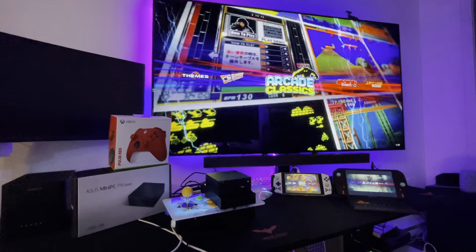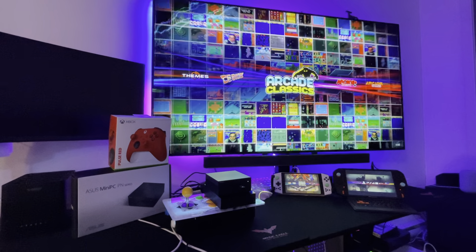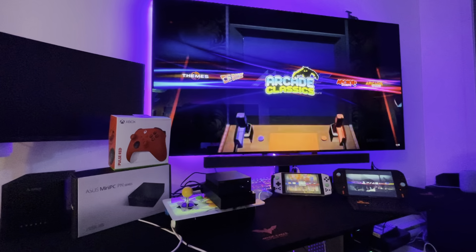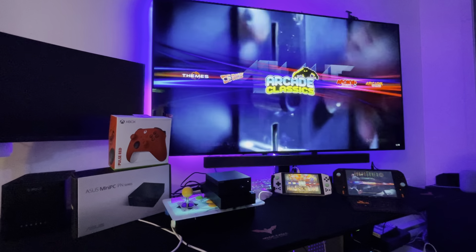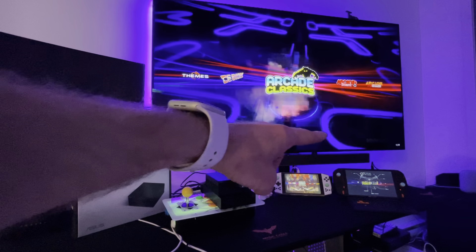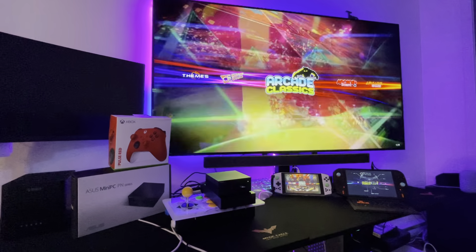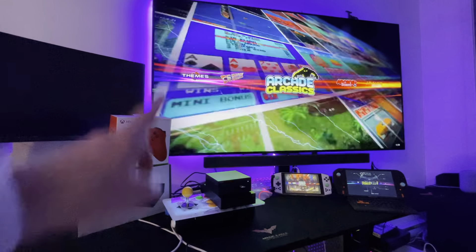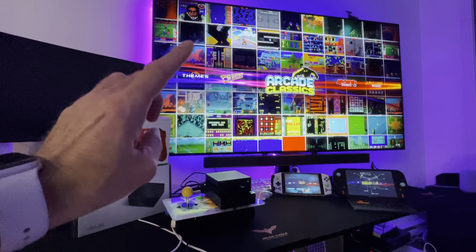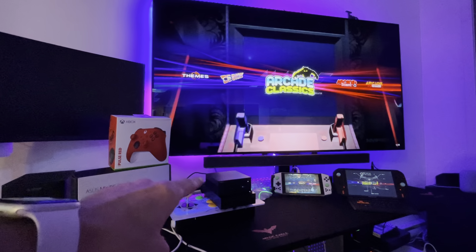Hey, what's up guys? Chris CoolMod here for another video. I have a brand new product called the Mini PC Portable from ASUS, based on the Ryzen 4800U. It's got the same system in game as the Aya Neo and the One X Player. It's 8TB, but instead of an expensive NVMe, for the same price you get the portable ASUS Mini Form PC. It comes all set up, ready to play with the 8TB external drive from Seagate.